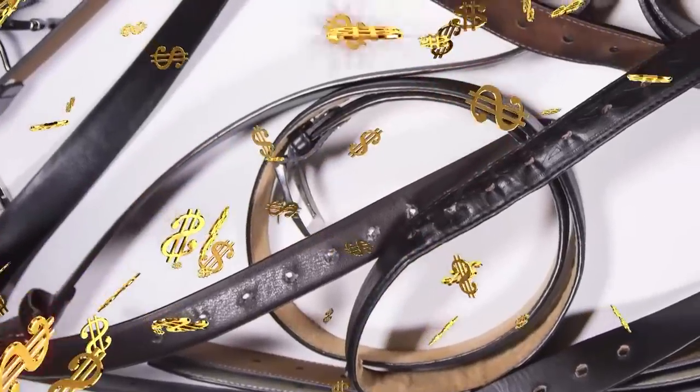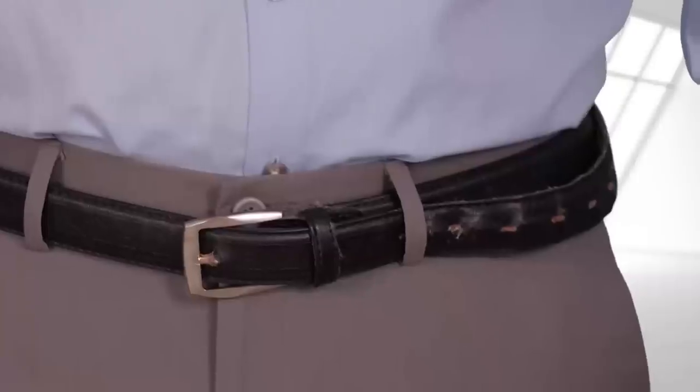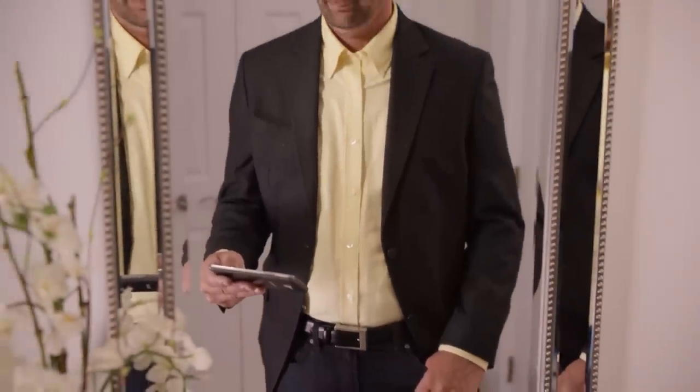A good belt can cost a fortune, and it can easily look worn out if you always have to pull it through the buckle. The patent-pending Click-It Belt by Marquee is designed to last, and last, and still fit perfectly.